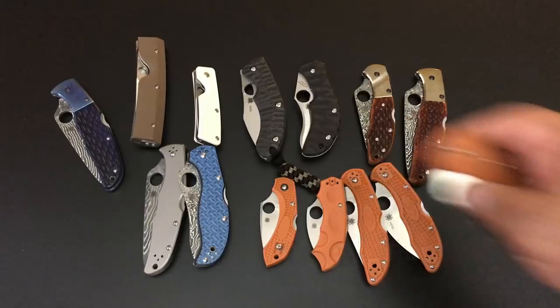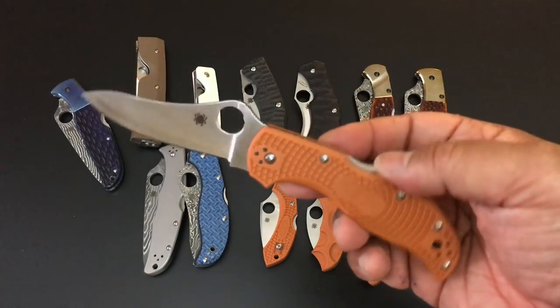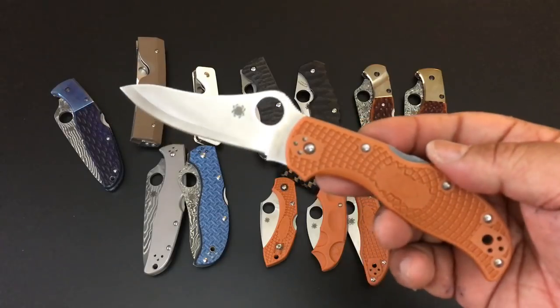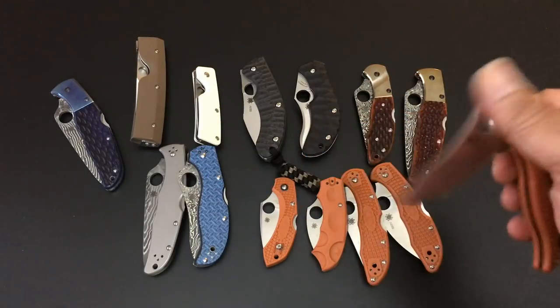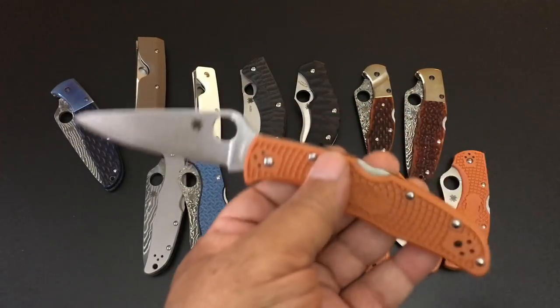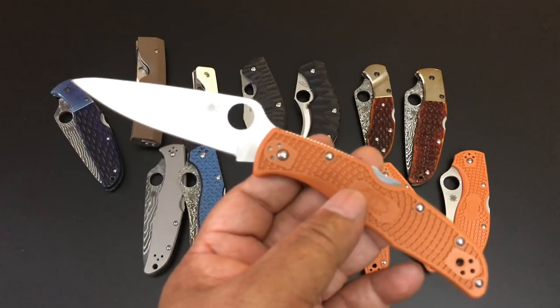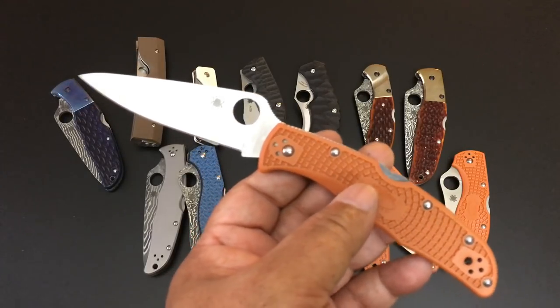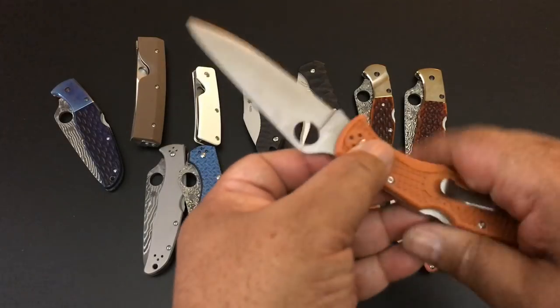They did the burnt orange treatment with the Stretch too — HAP40 steel, and that's for $100. All of these have never been used, all factory edge, all will come with a box with all the original papers. This is the HAP40 Endura 4 with burnt orange FRN scales — $85.